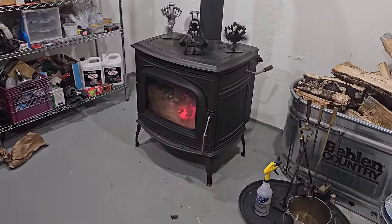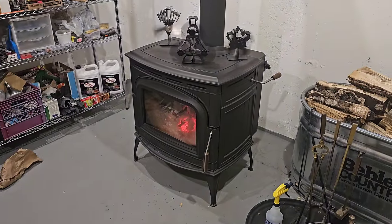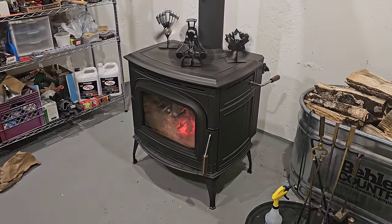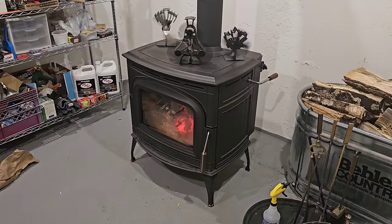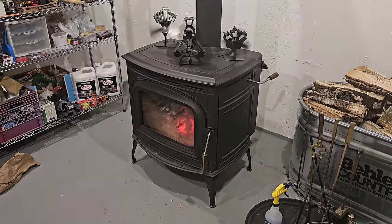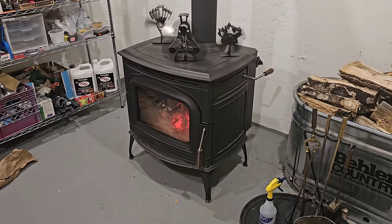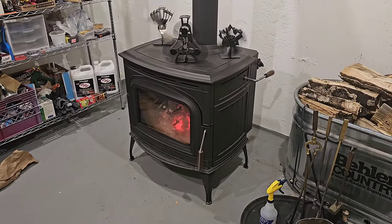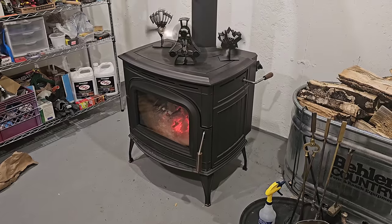This stove here has a catalyst in it. It works just like the catalytic converter in your car, and it makes it far more energy-friendly and environmentally friendly. Most wood stoves sold these days are going to have a catalyst in them for environmental reasons. A lot of people see that as a bad thing because environmental features are usually weaker and don't work as well in many ways.